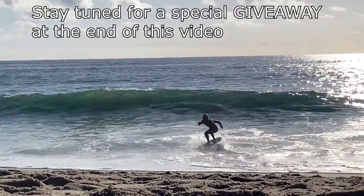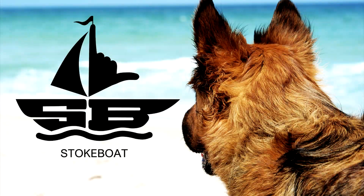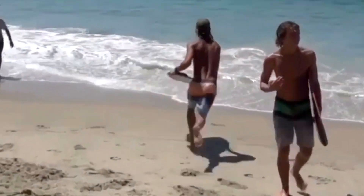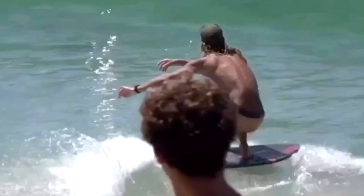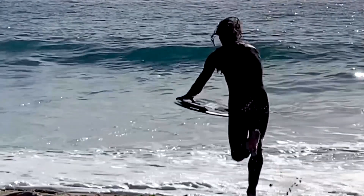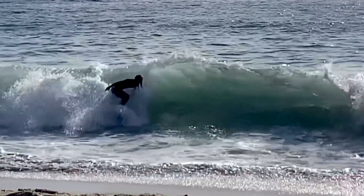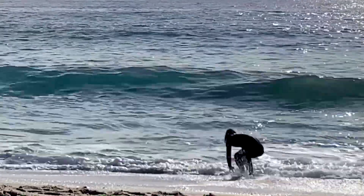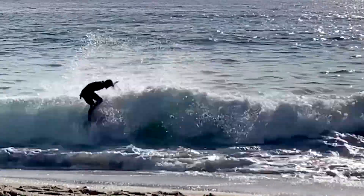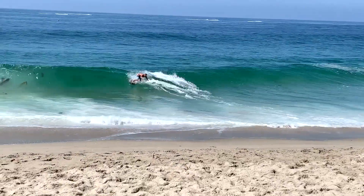Typically I would make a video teaching how to sideslip, but with skimming, when you get the skill level to sideslip you will basically start to do it automatically and won't really need anyone to teach you how to do it. It just requires that you're very good at a couple of basic things before sideslipping will work for you. So this video I'll give you three things you're going to need to be really good at in order to sideslip well.